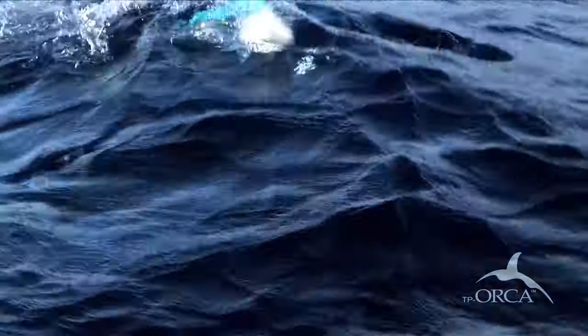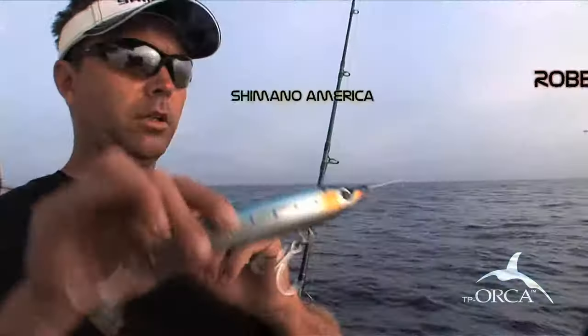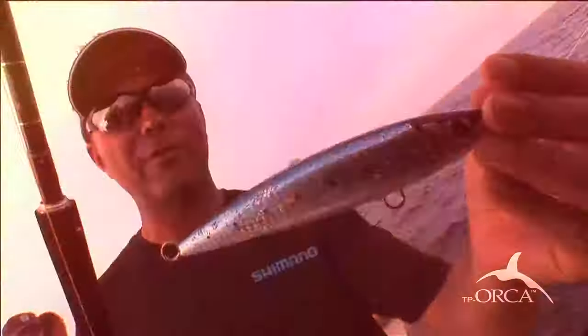Orca by Shimano — a new arsenal of topwater lures designed with one thing in mind: big fish. Built with an internal weight system that creates an erratic pop-and-dive action that fish will go crazy for, its aerodynamic